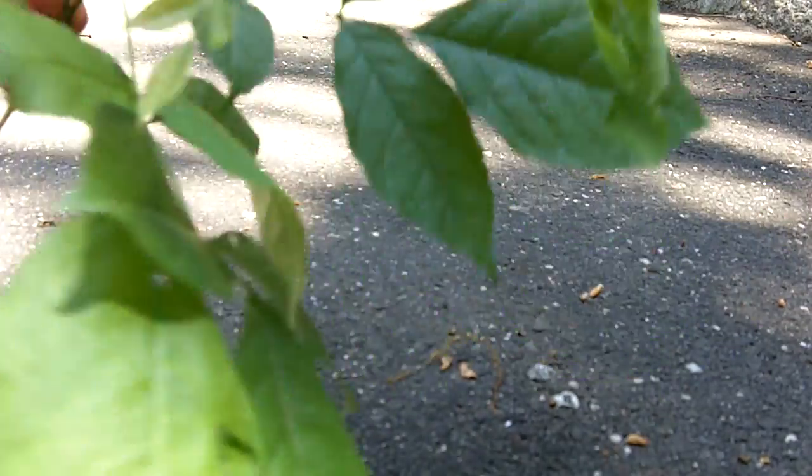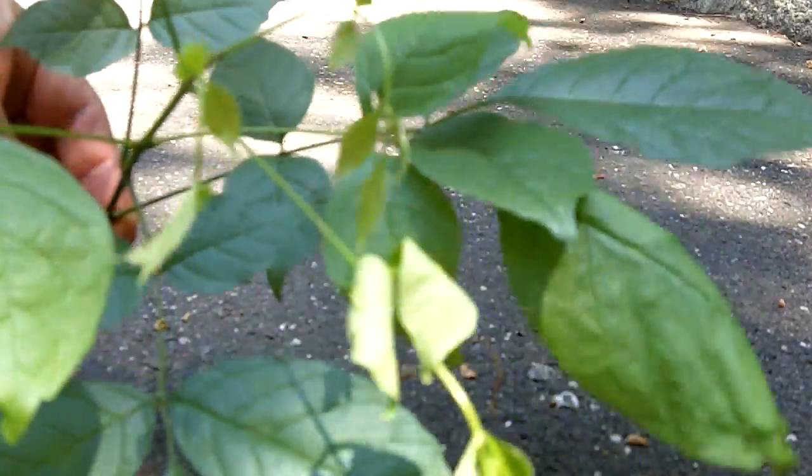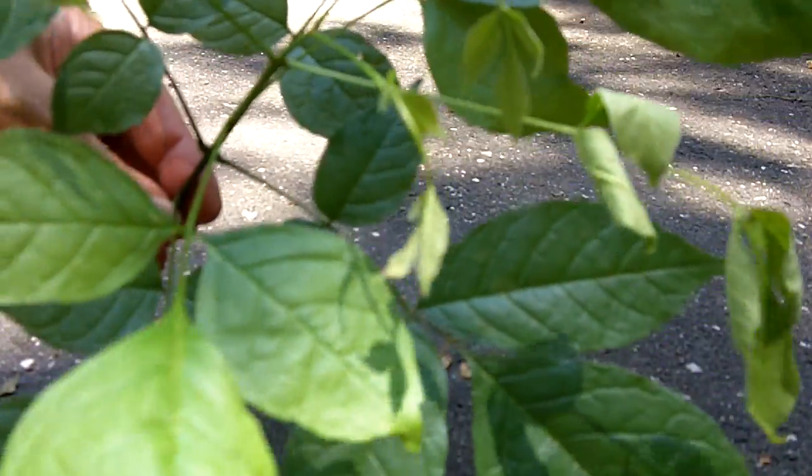I'm going to try to convey to you the differences between how to identify poison ivy — or better yet, what does poison ivy look like?